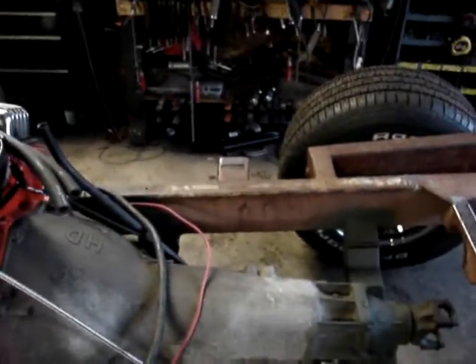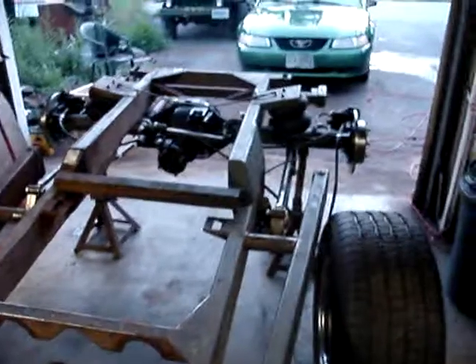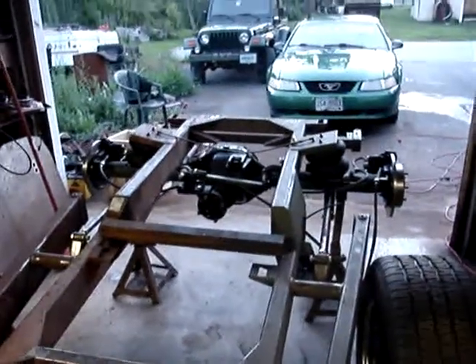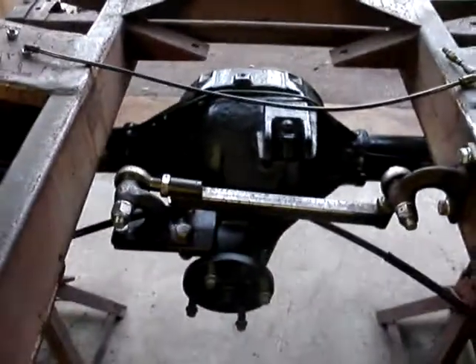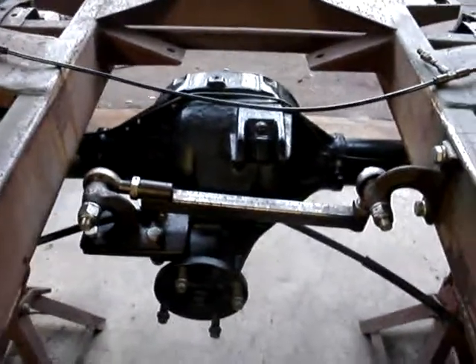I need one of those adjustable ones, cause you got to regulate the pressure to the rear wheels or they'll lock up like a rock. What a nice rear end. Remember what a piece of crap that thing was when I got it? A little bit of money, a lot of time - all cleaned up, I mean brand new. You wouldn't even have looked at this thing when I got it - you would have went, 'Oh that thing is junk, throw it out.'